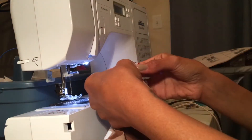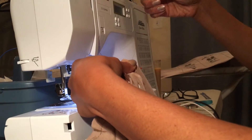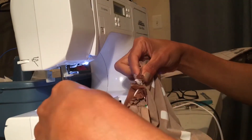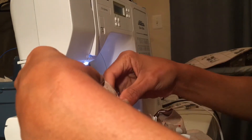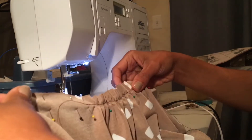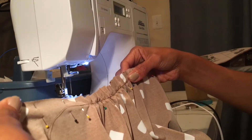Match one of your strings, hold it down and pull it, then try to do each side. You should have nice even gathers so you want the fullness to be pretty well distributed.